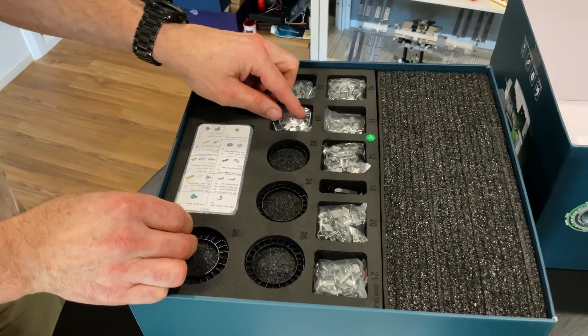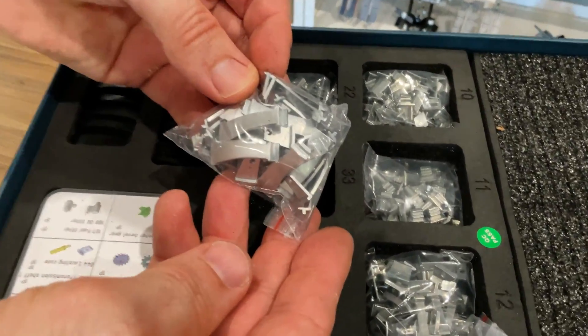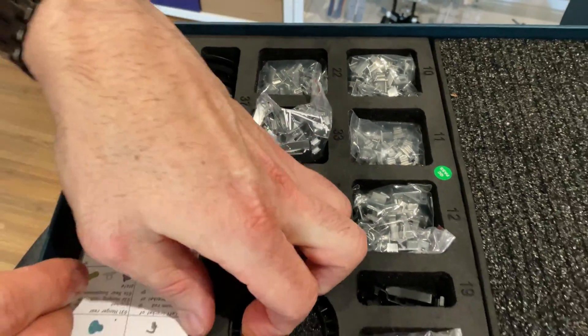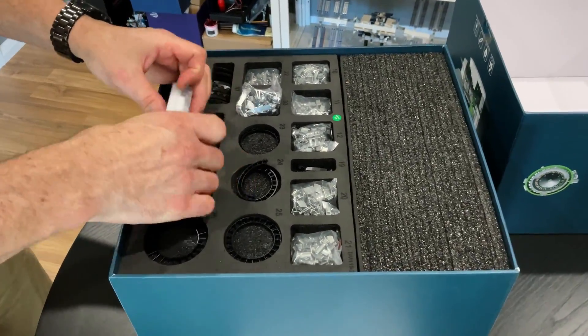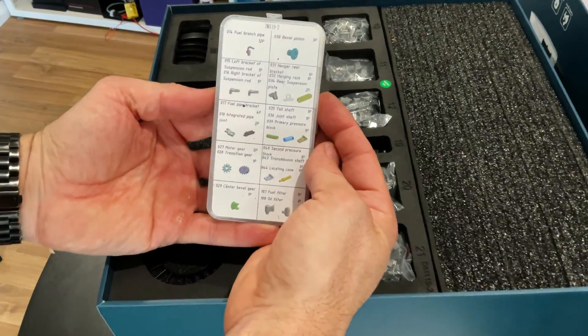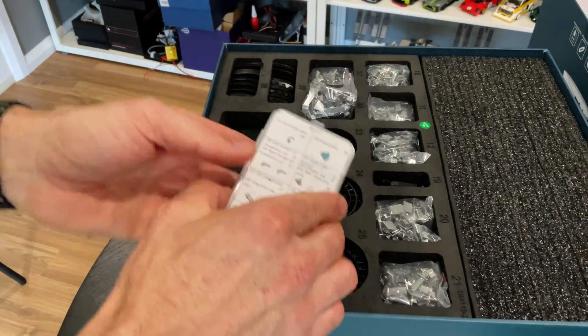Wow, so many parts. Look at the blades - these are going to be all the blades, and all the parts of the internals of the jet engine there as well. Really sweet.